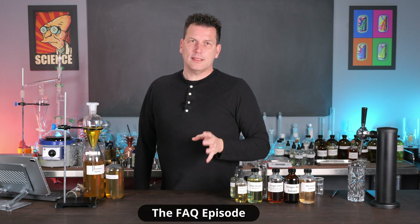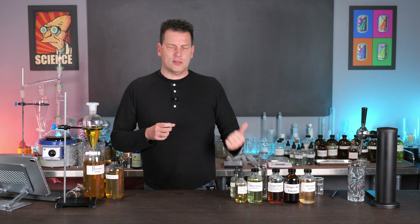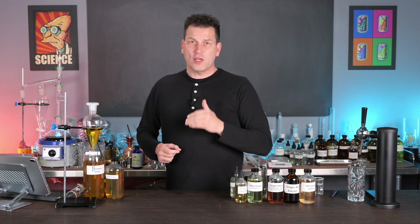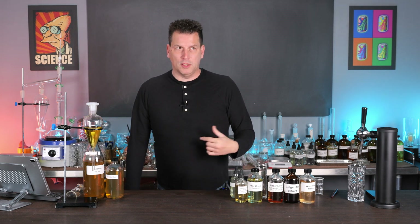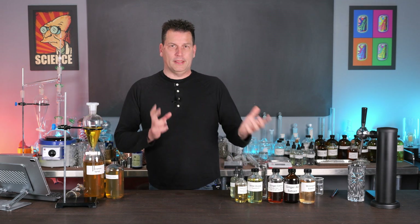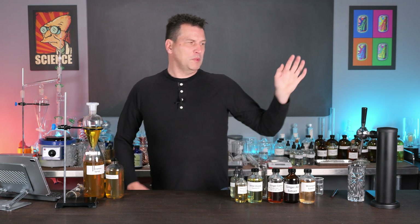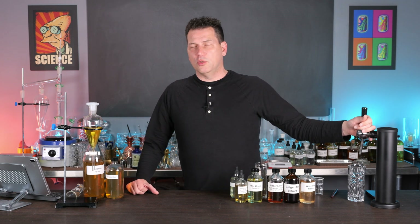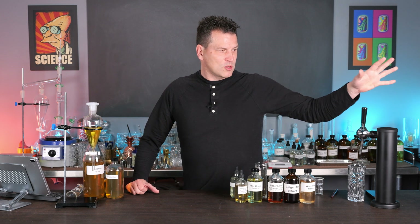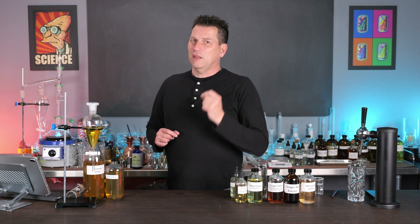Today I'm going to answer the most frequently asked questions about making soda and the associated techniques. I've listed all the questions below so if you need just one particular answer you can jump to that chapter in the video. Next week we'll be talking about how to make the best carbonated water using old soda fountain techniques with a new addition to the benchtop. So let me get into answering the questions.